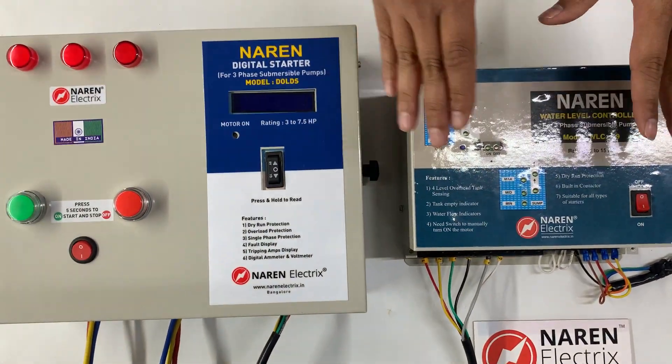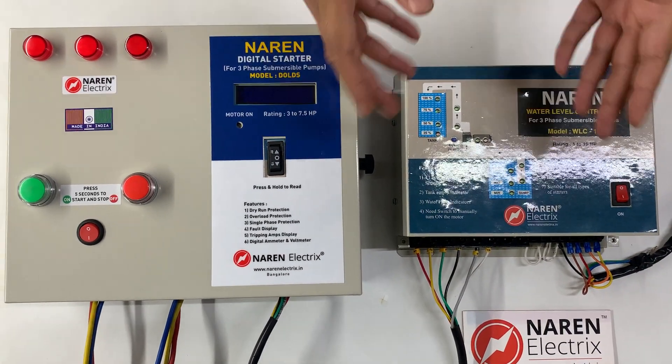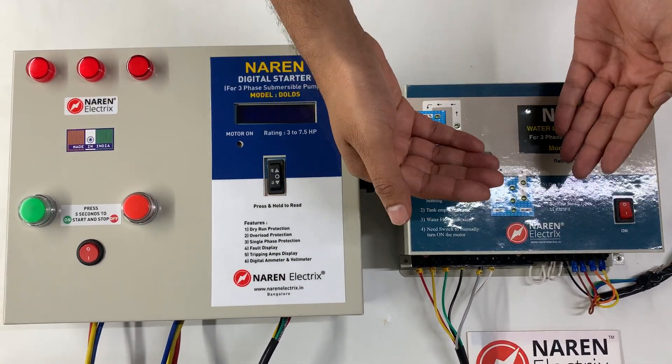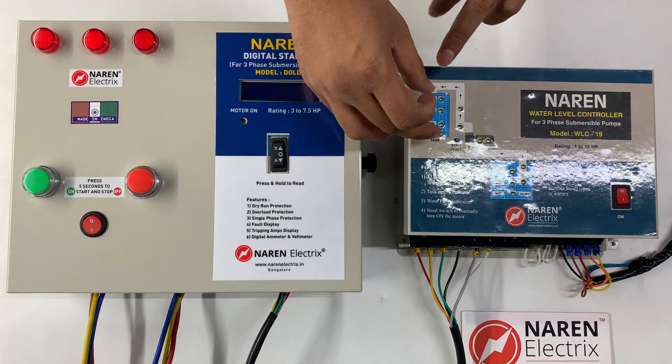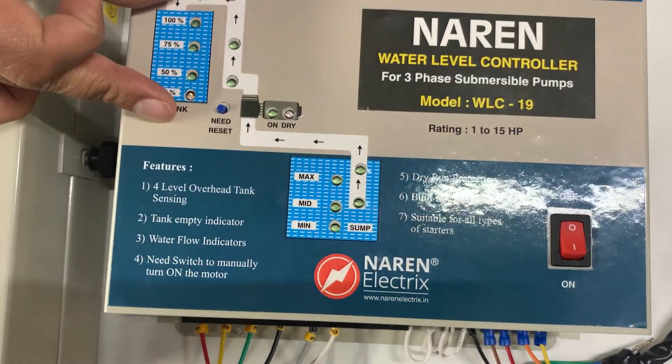This water level controller is suitable for 3-phase starters and will have two functionalities. One combination would be pumping water from a borewell to the overhead tank or borewell to the sump. In that case, all you would require is one set of tank — either sump or overhead tank — and the sensor should be placed inside that.